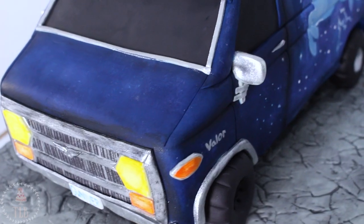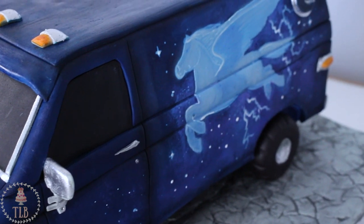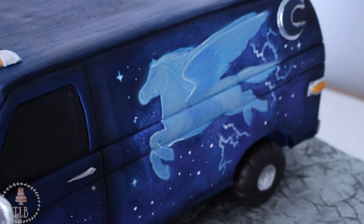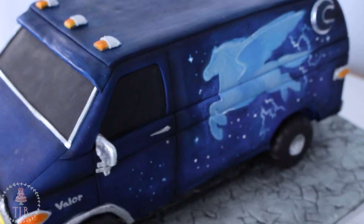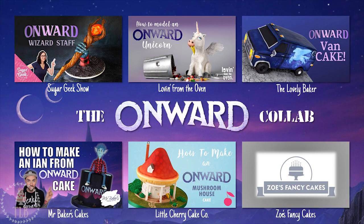Hello friends, welcome to probably the only vehicle cake you will ever see me make on this channel. I am so pleased to be part of this cake collab for the movie Onward — be sure to check out everybody else's creations, they're amazing. Liz from Sugar Geek Show made a freaking unreal wizard staff, Karina from Love From